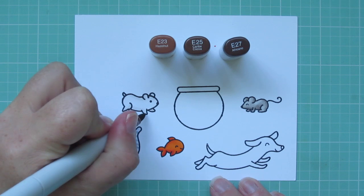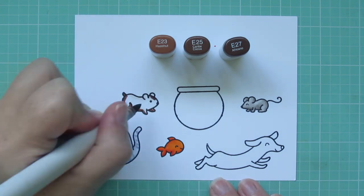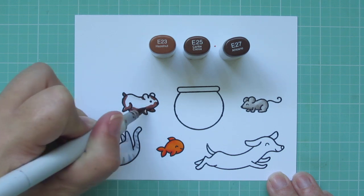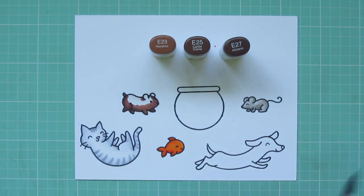Then for the little guinea pig, I'm using E23, E25, and E27 for most of him, adding some shadowed areas with that E27, and then blending out with the E25, and then adding a little E23.